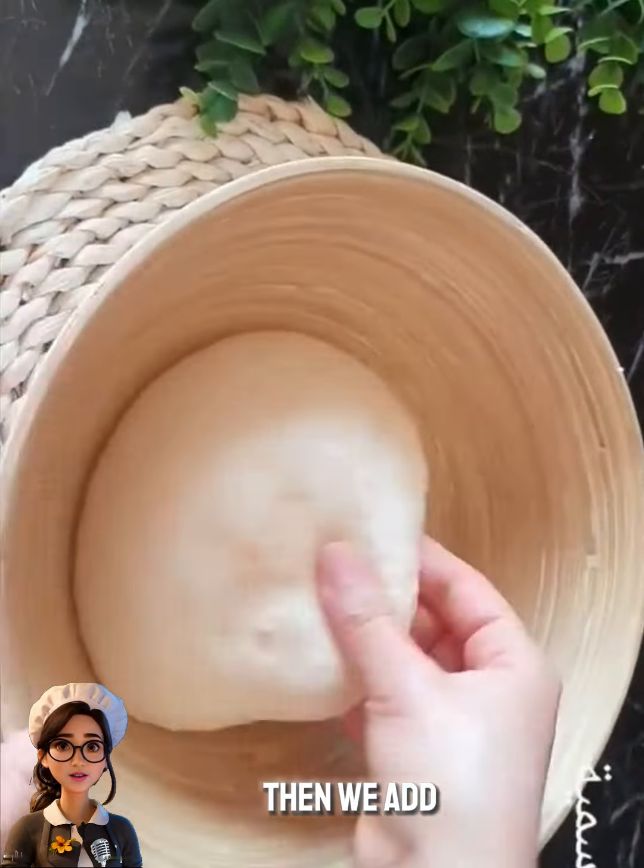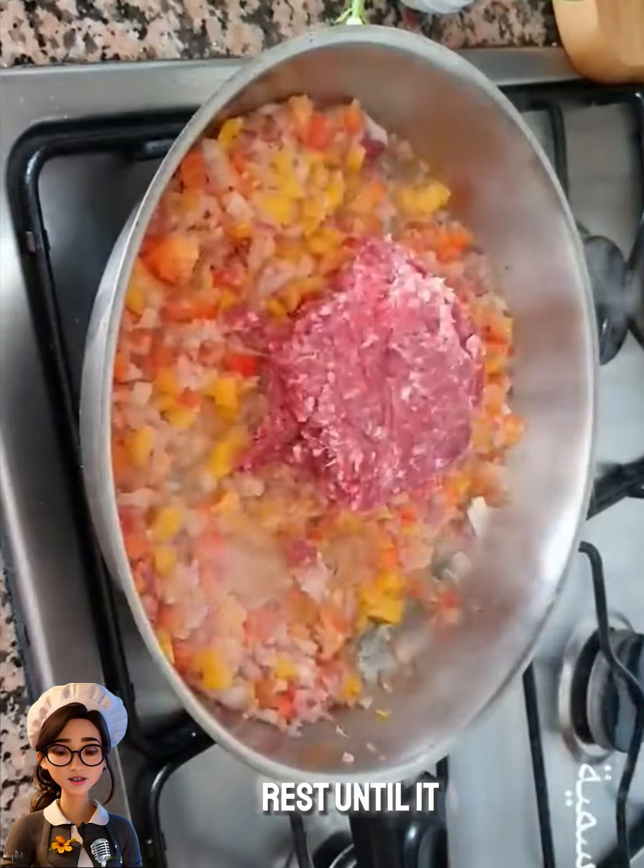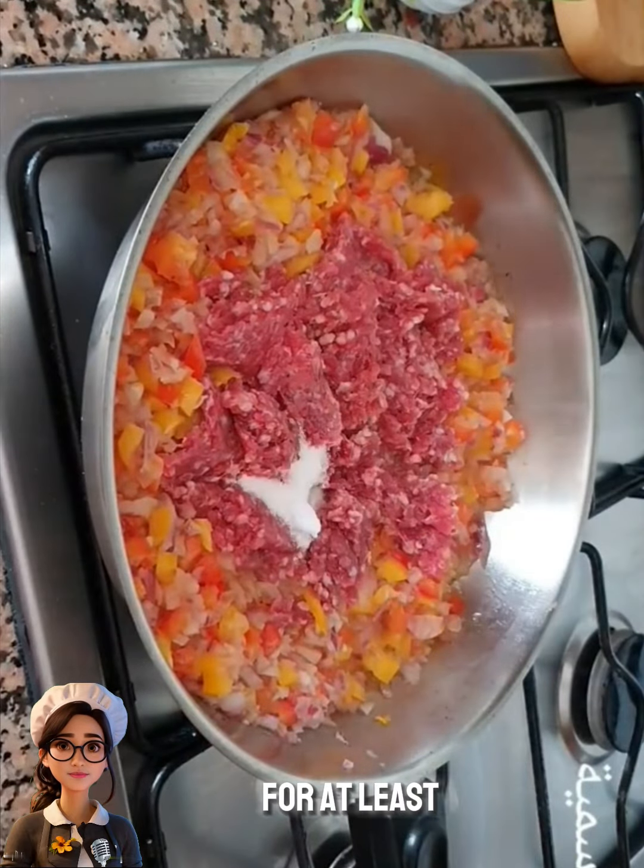We knead the dough well. Then we add a large tablespoon of butter before gathering the dough. We cover the dough and let it rest until it doubles in size for at least half an hour.